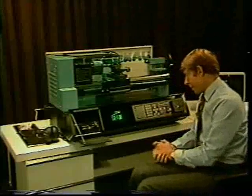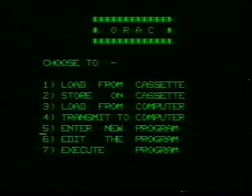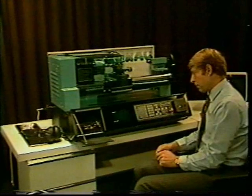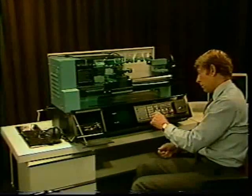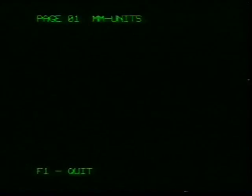To return to page 1, press 5, then E. Use this first page to enter the units you will be working in for most of the program, by pressing the inch-millimeter key on the function section of the keyboard. We shall be working in millimeters. Keep pressing the key until metric units are indicated on the screen.